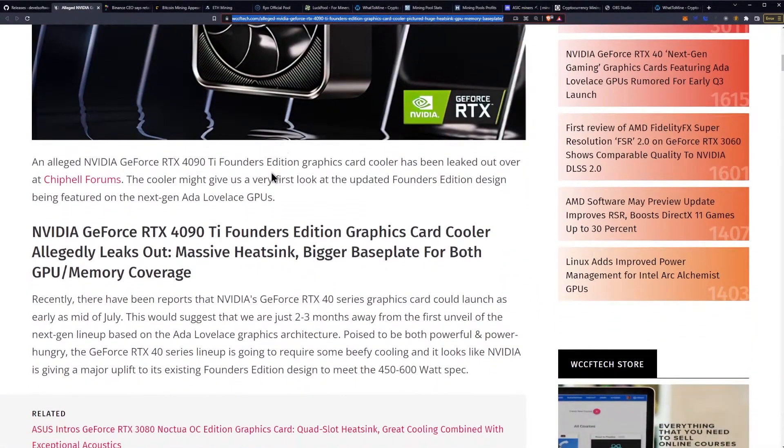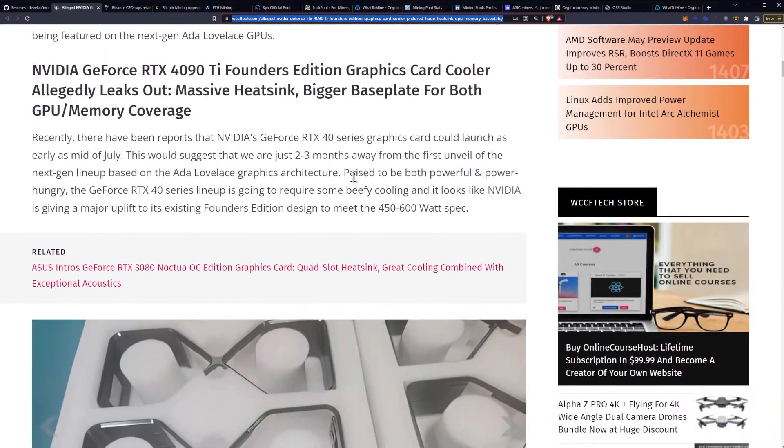An alleged NVIDIA GeForce RTX 4090 Ti Founders Edition graphics card cooler has been leaked over at Chippell Forums. The cooler might give us the very first look at the updated Founders Edition design being featured on the next-gen Ada Lovelace GPUs. Recently, there have been reports that NVIDIA GeForce RTX 40 series graphics cards could launch as early as mid-July, suggesting we are just two to three months away from the first unveil of the next-gen lineup based on Ada Lovelace architecture.